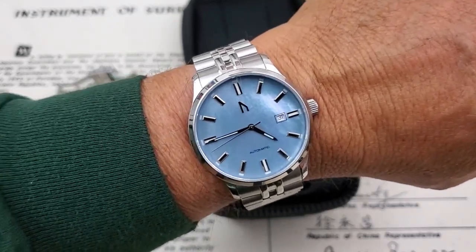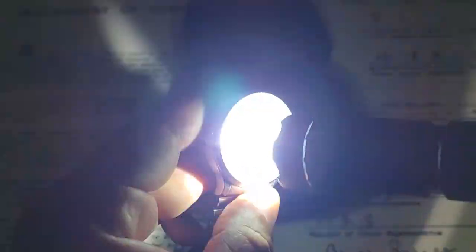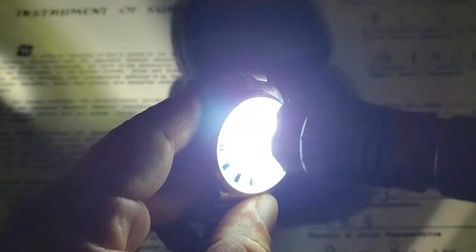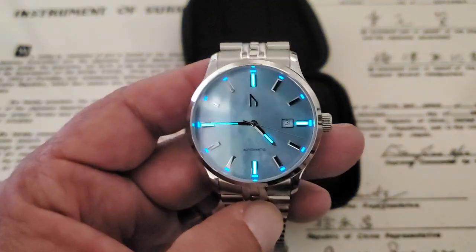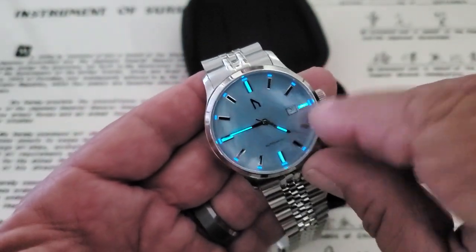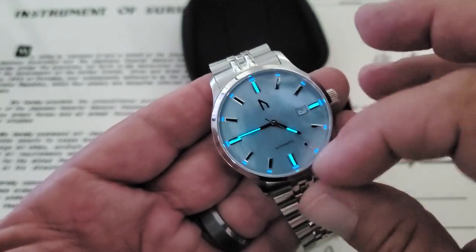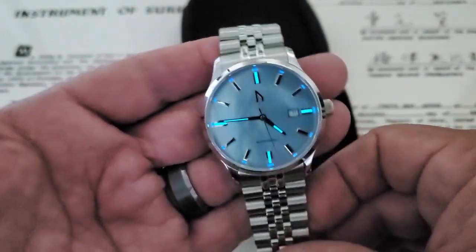When I was watching Chris Marshall's review of this watch, I was really, really impressed with the loom. I'll leave his review of this watch down below in the description so you guys can check that out. Really, really awesome loom on this one. You can see the greenish tint there in the middle of the indices and hands, and the blue out here at the tips. Just really, really neat use of the lume on this.